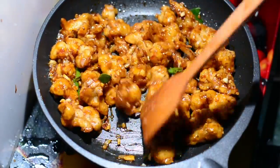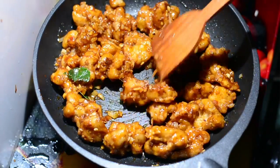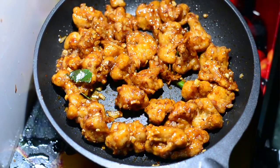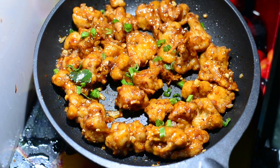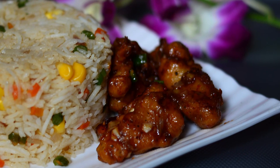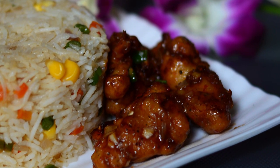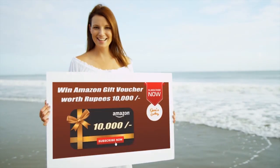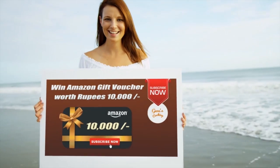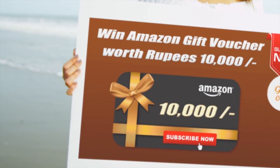Here it is — can you see how crunchy and amazing it looks? Don't forget to garnish with some fresh green stalks of spring onions and serve it hot to your friends and family members — but importantly, serve it with love. Ladies and gentlemen, Gobi Manchurian dry — enjoy it and have it with some nice corn fried rice. I've also posted the recipe for that.